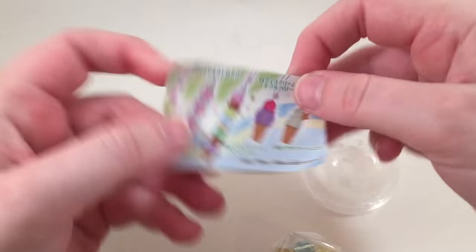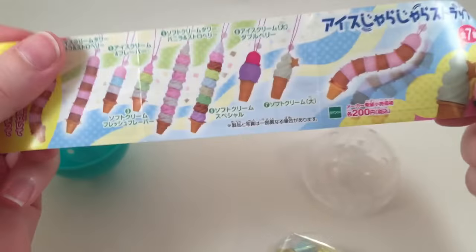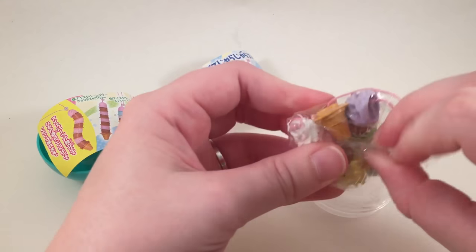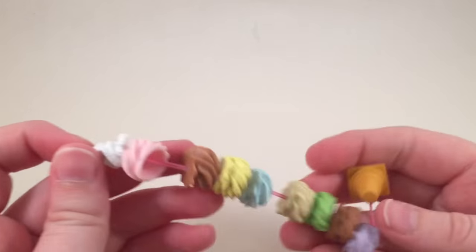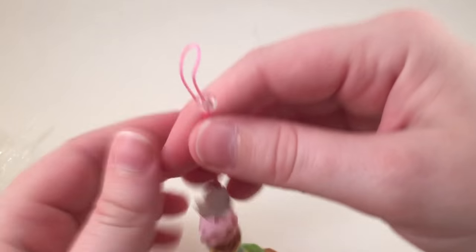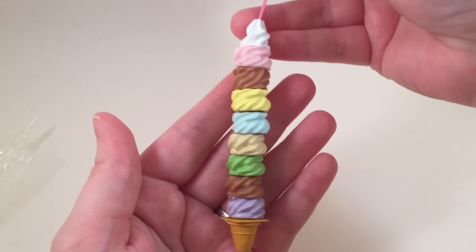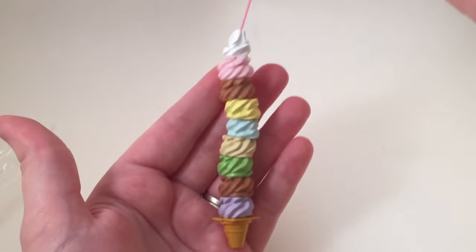Oh my gosh, I'm so excited — this one is a bunch of ice creams that are stacked, and I am so excited! They all come on this string. Oh my gosh, it's like a giant stacked ice cream cone. It's so pretty!